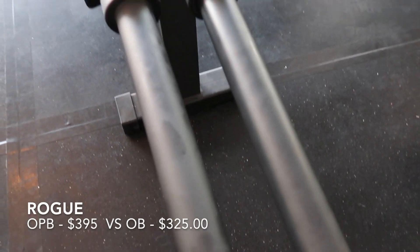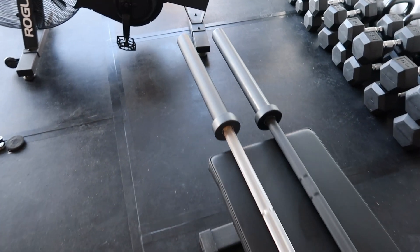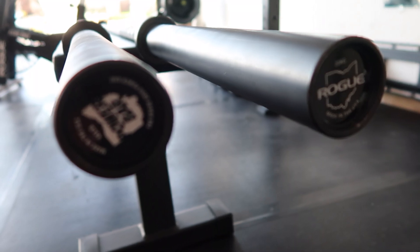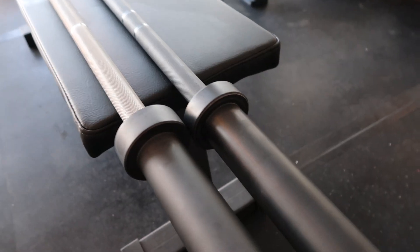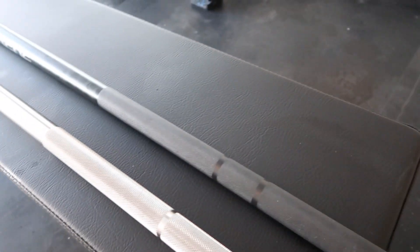Here's a side-by-side comparison of the Rogue Ohio Power Bar versus the Ohio Bar with the full Cerakote finish. As you can see, same Cerakote finish on both ends, same color. A little bit thicker on the power bar, but overall it's the same size — just minute differences. The biggest difference, the reason why I wanted the power bar, is right here on the knurling. As you can tell, very aggressive. See how much more defined this is versus the regular bar.